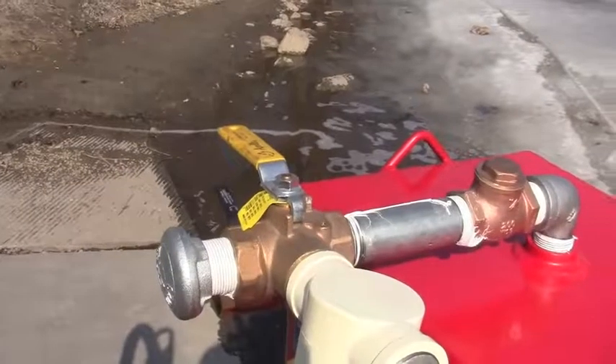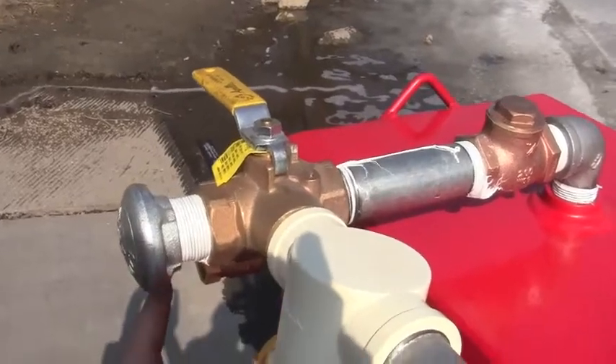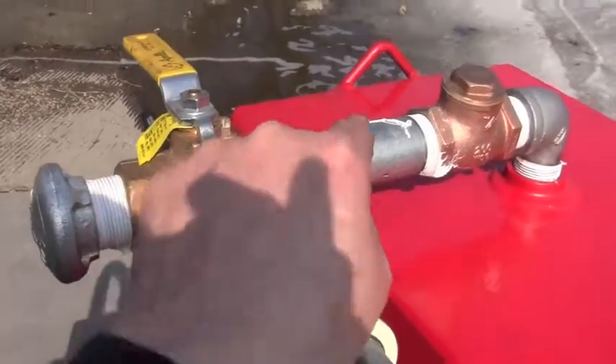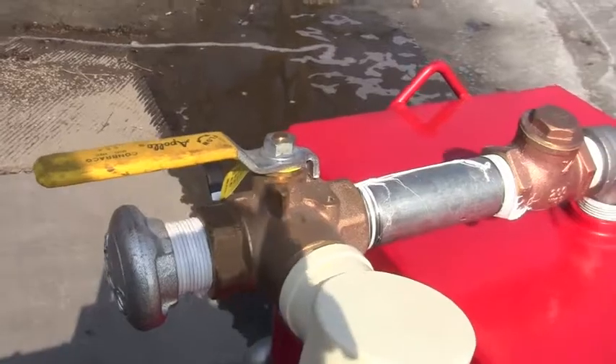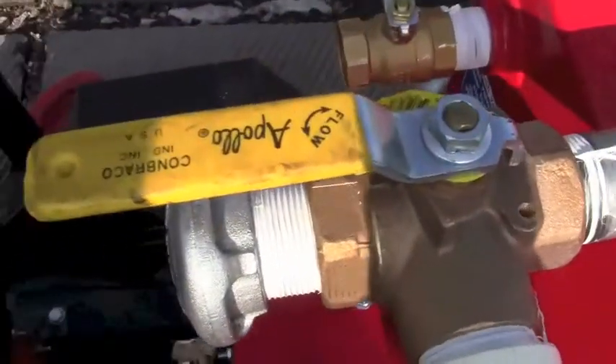A common mistake is that people will have this valve in the wrong position, so it's sucking air from here rather than from the pump over here. You have to keep the valve with the arrow showing that it's pulling from the priming tank out the float valve.